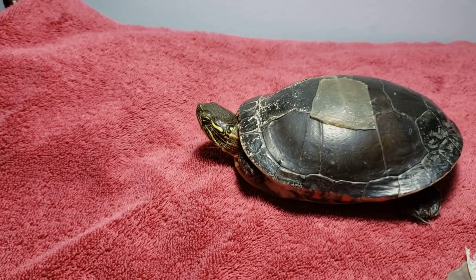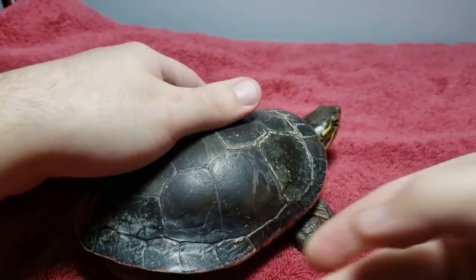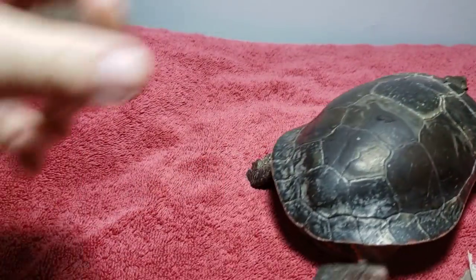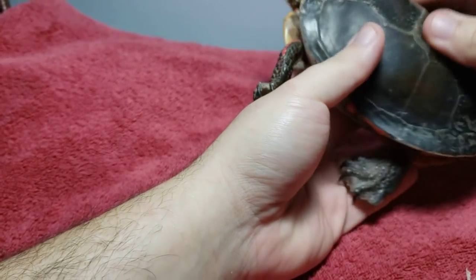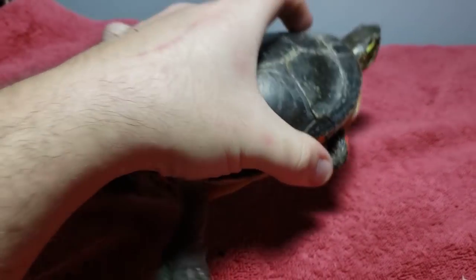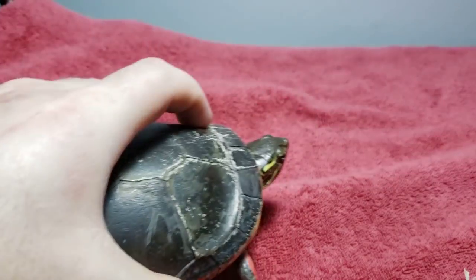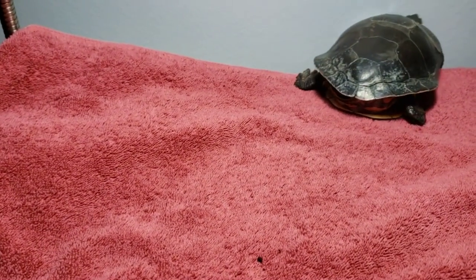Okay, here we go. Like the title says: help, my turtle's shell is peeling — what should I be doing? I have a female turtle here, and we'll discuss what you should do, what you shouldn't do, what you need to do, and what you don't need to do.